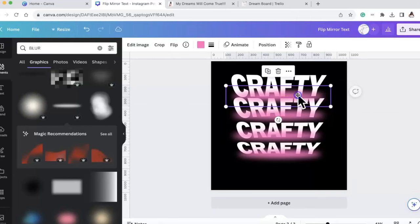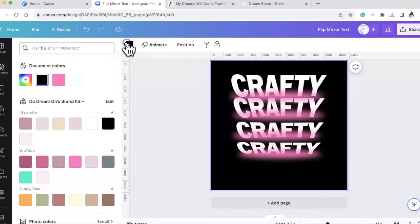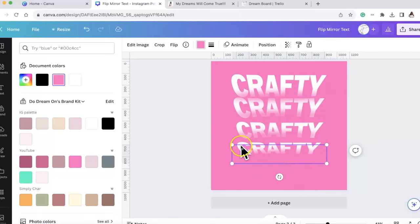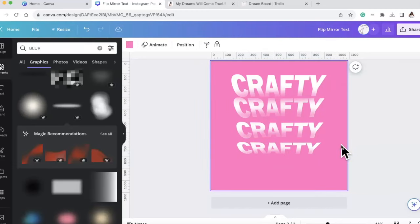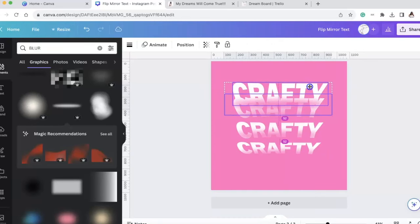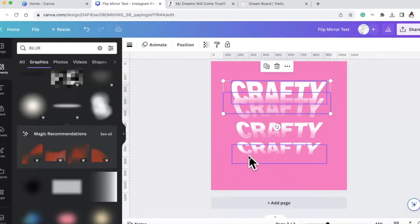I duplicated those and I'm putting them in between, making them a little bit bigger, then making my background pink again. That's the look I'm going for. I want these to be a little bit closer so they kind of go against each other. You can see how they're coming out against each other - now this is where it got tricky for me with these layers.